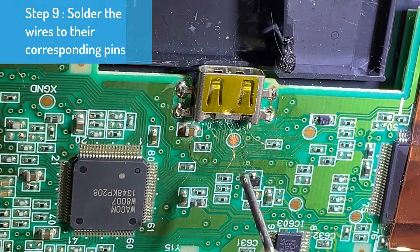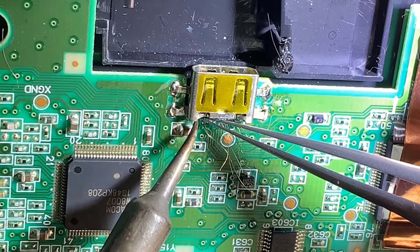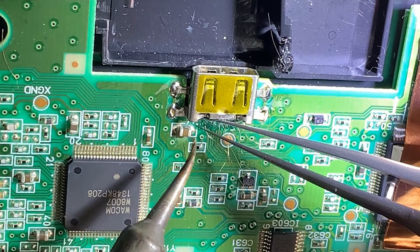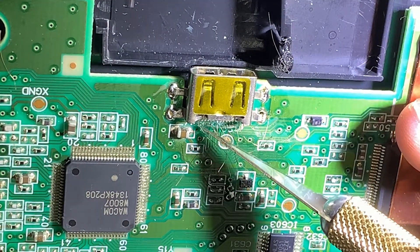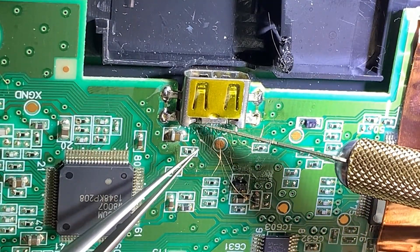Now let's solder the copper wires to each of their corresponding pins. You don't have to worry about the excess wires because you can trim them off once you have established a connection between the wires and the pins. This is probably the most time-consuming process in this repair video, because it took me nearly two hours to finish.